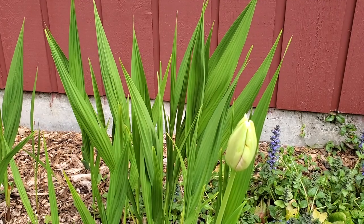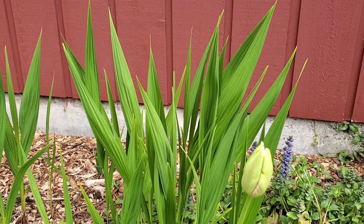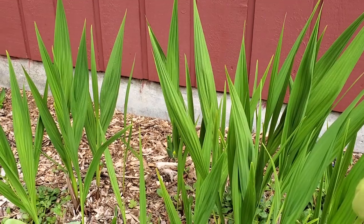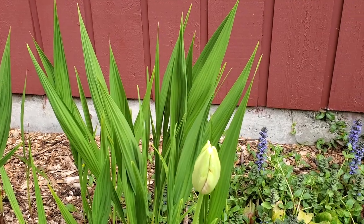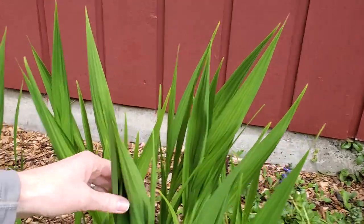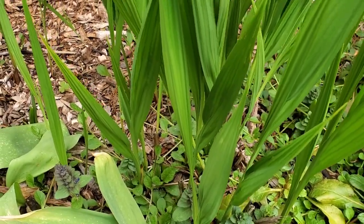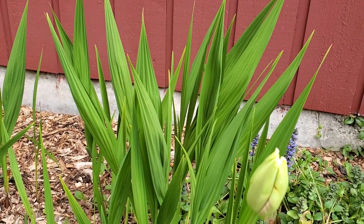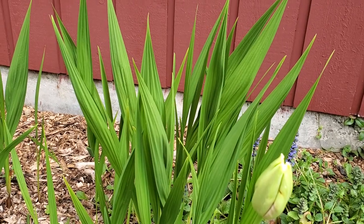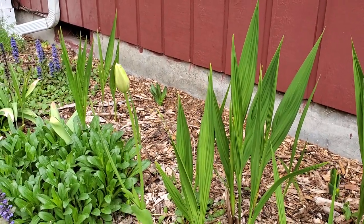Crocosmia is actually a corm bulb — one of the five types of bulbs — and that helps you understand how to handle it, plant it, and care for it through each season. We have a book available on Amazon, electronic or paperback, called How to Plant Your Garden Bulbs. Our Crocosmia is Crocosmia Lucifer and it's bright red. The flowers come shooting up out of the base, get really tall — about three feet — all bunched together and they're gorgeous. They're very attractive to pollinators, especially hummingbirds, so we love having that in the front yard.